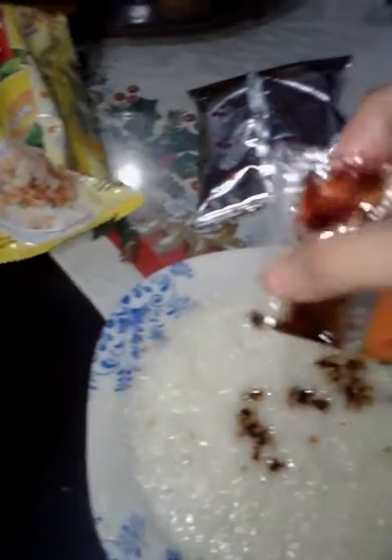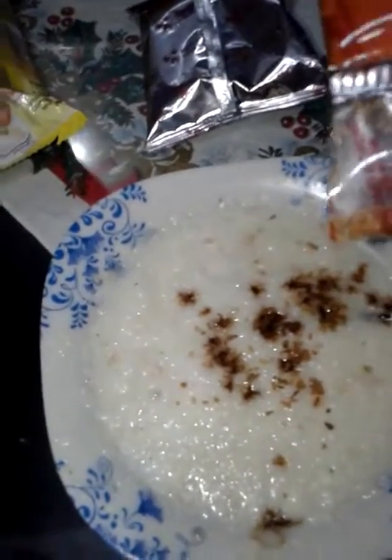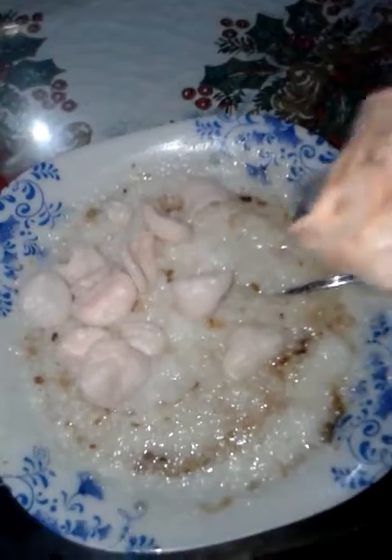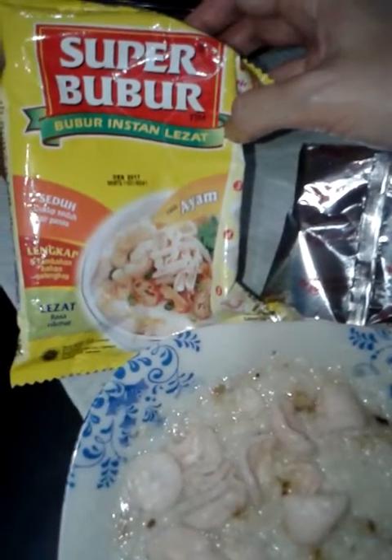Add the raisins and the fried onion — bawang goreng. Add the crackers, or shrimp crackers, and put them on top like so. There you go, this is how you prepare the super bubur instant porridge. Quite easy really — thanks for watching guys, bye!